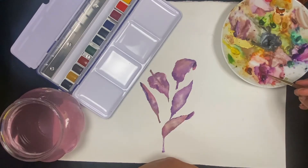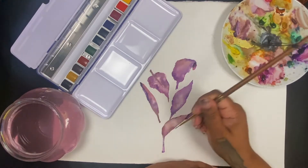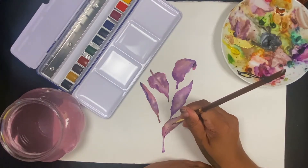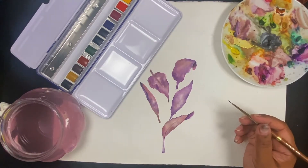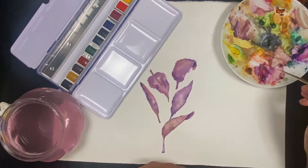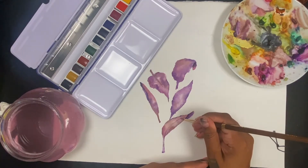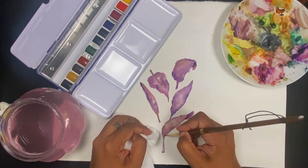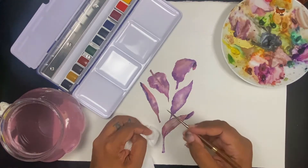Now I'm going to start adding a few more of the details — this is the first layer. I'm just darkening up the stalks and starting to add in the veins and striations on the leaves. This is just the first layer of that, so I don't want it to become very intense. You'll probably see me dab away a lot of the pigment with my tissue because I want it to be quite subtle at this point.